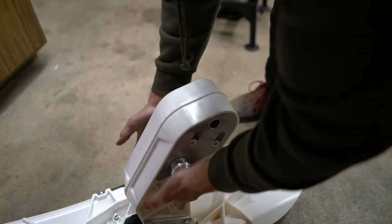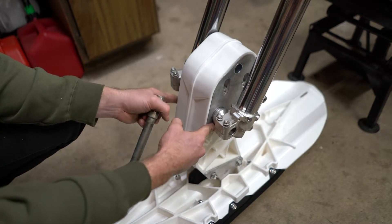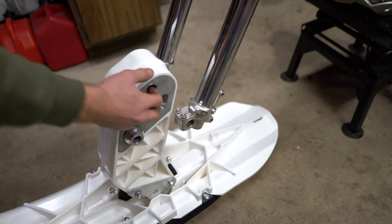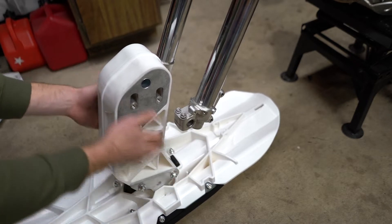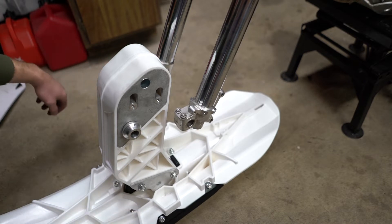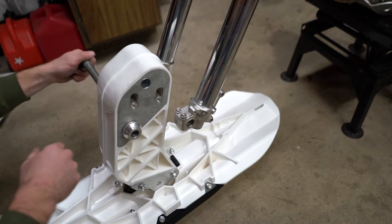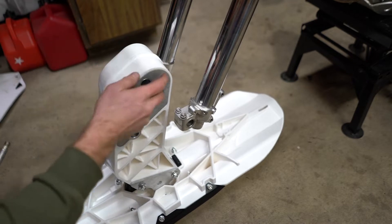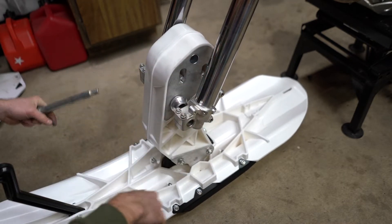Those T-bushings you may have to pound in a bit. One thing to note: if you don't have the T-bushings hammered in far enough, the axle is going to catch before it can get the threads out the other side. You will notice that fairly soon if it happens.